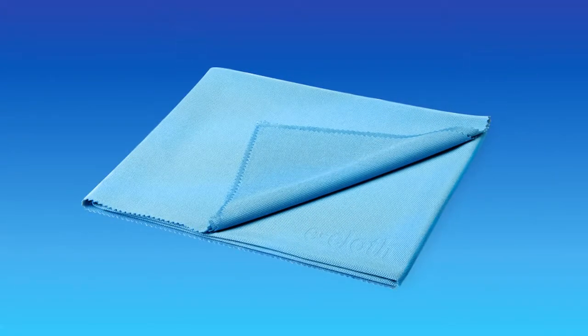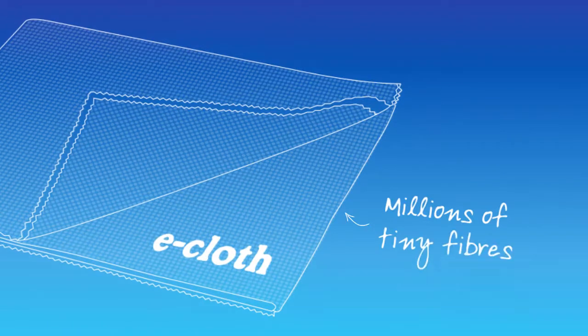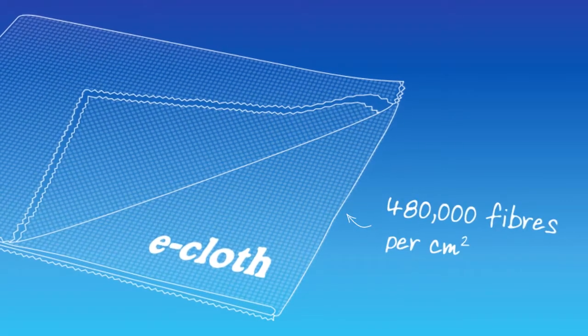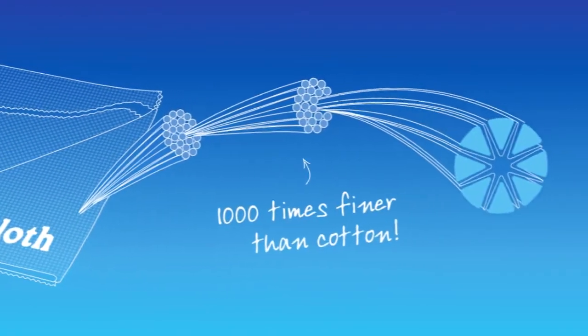With an e-cloth and a splash of water, cleaning is made simple. Each e-cloth contains millions of tiny fibres, around 480,000 fibres per centimetre square. In fact, each fibre is a thousand times finer than cotton.